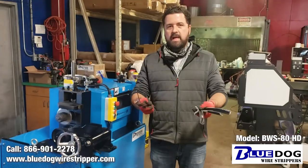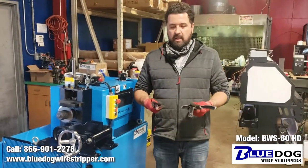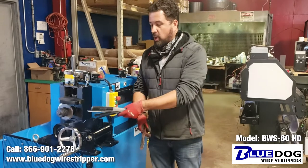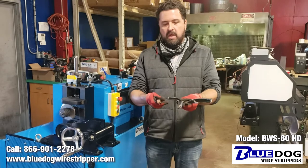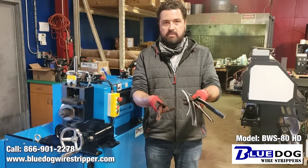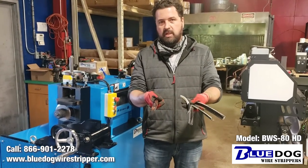One last note I'd like to add about the BWS80 HD. With this type of cable — 500 MCM with an XLP coating — normally in a perfect world on the open feed port you would only need to run it through twice, once on the top and bottom. But because we received this material and it was burnt to the inside of the actual XLP coating, it required four passes to go through the machine.